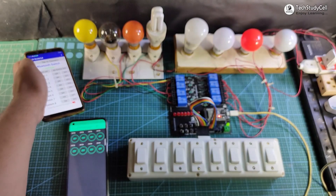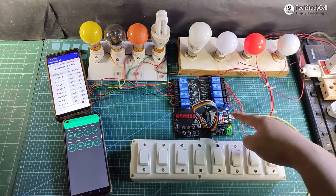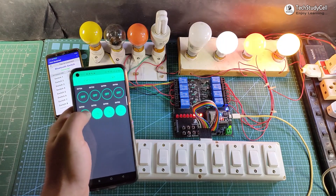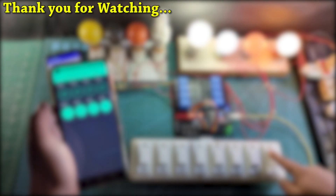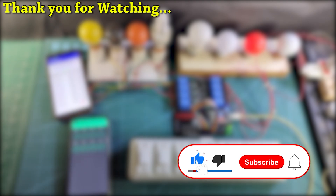Now let me turn on the Wi-Fi again. You can see the blue LED automatically turns on, which indicates the ESP32 is reconnected. Now I can control it with the Blynk app and also from the push button. This is a very useful project you can make for your home. If you like this home automation project, please hit the like button and share it with your friends. Don't forget to subscribe for more such videos. Thank you for watching, have a great day.